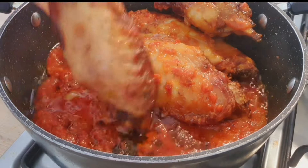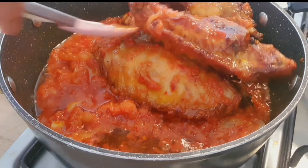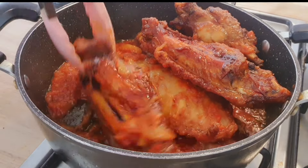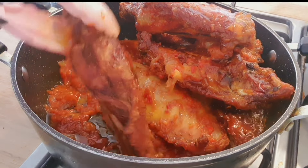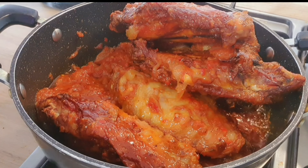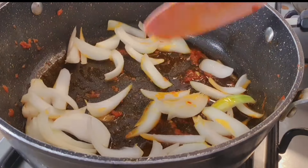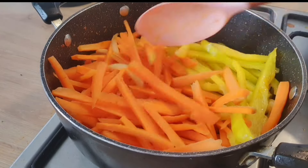Don't mind the oil — it's not too much, it just looks that way when you're frying. I'm just turning my turkey to get it roasted on all sides. I won't let it sit for too long; I'll pack it out, then add my chopped onions followed by my sliced veggies on very low heat, with just a pinch of salt. This is the type of jollof rice I was going for, and here I am today.